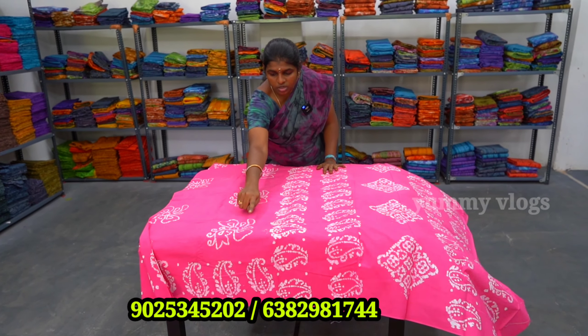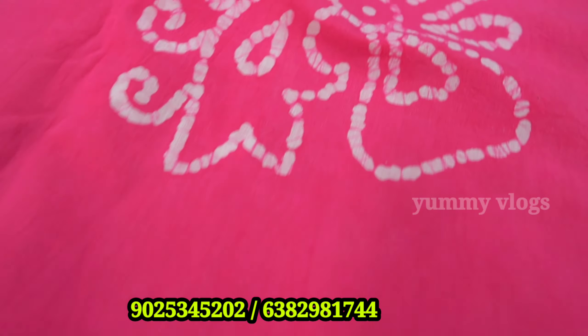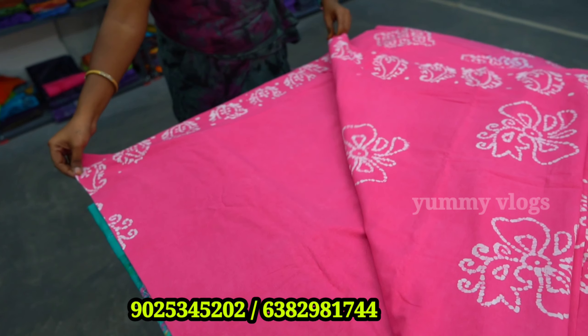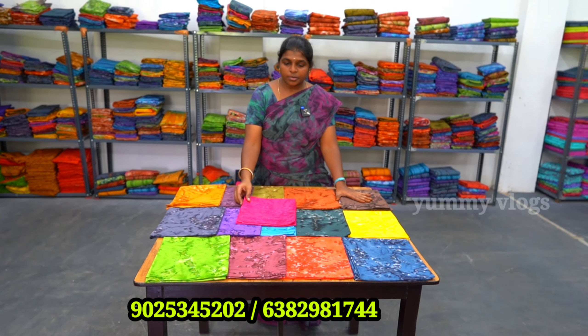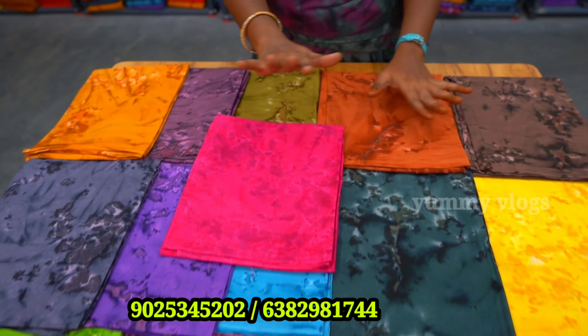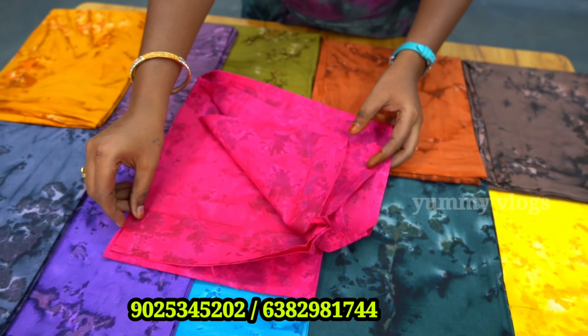Let's talk about wax batik sarees. We have a maximum rate of ₹60,000. We have a collection of sandal tone, wax multi-wax, spray tone sarees, and chest pattern. Let's talk about wax — we have a lot of wax models. We have multi-wax, spray tone, sandal tone, light base. Let's talk about chest pattern.